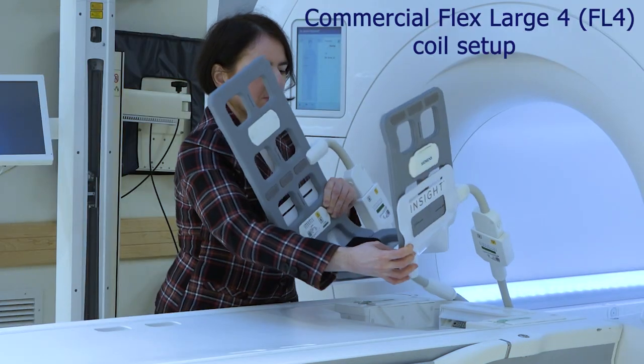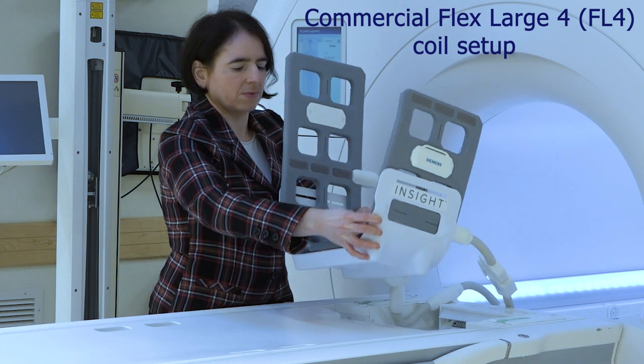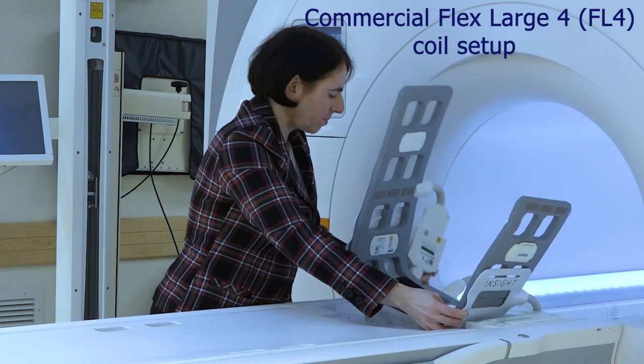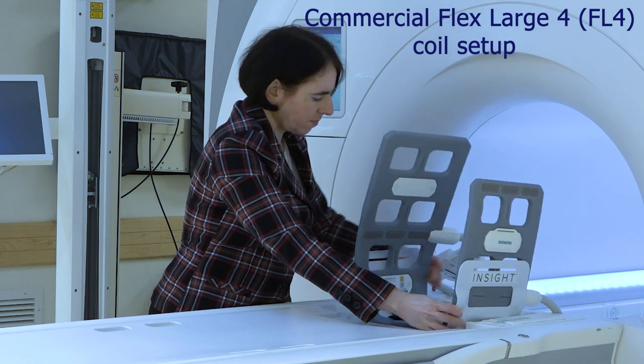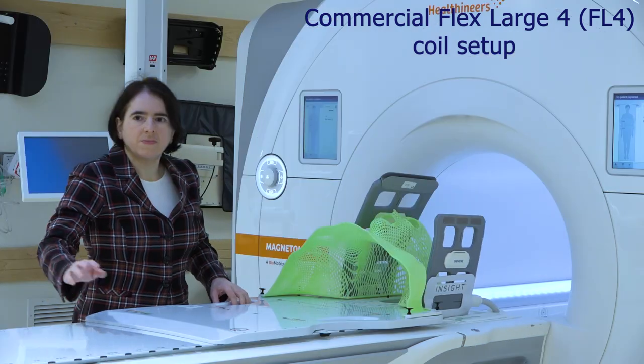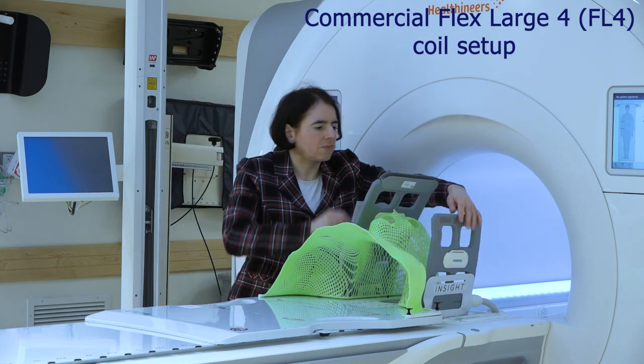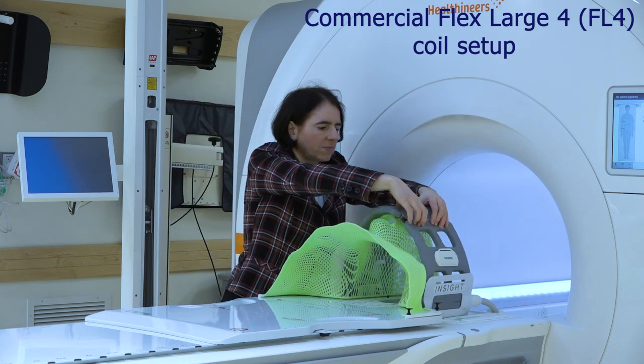A commercial solution for XIMIN scanners involves attaching two FlexLarge 4 coils inside a holder, which is placed in the head recess of the scanner couch. The flat tabletop and the board with a mask are placed on top of the holder, and the coils are closed over the mask.